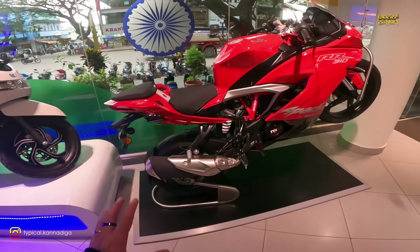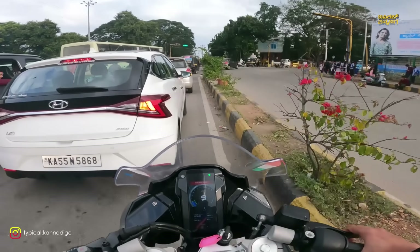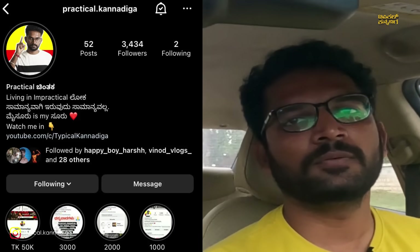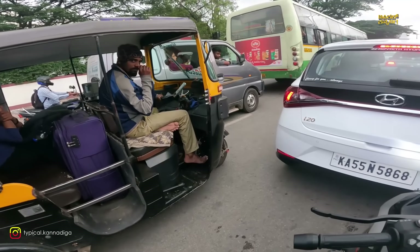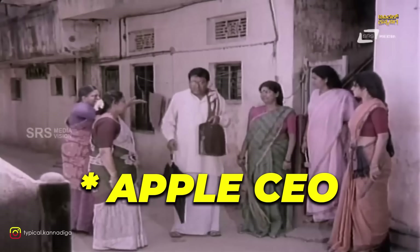There is a lot being said about the red color variant — the red color is very striking. We are going to come to a meetup and share the video. Let's go through the full note. The bike's instrument cluster setup is similar to the BMW G310.